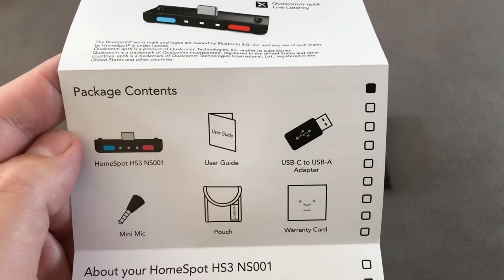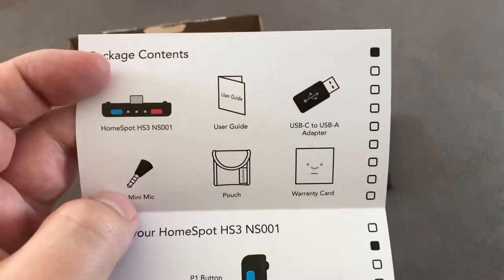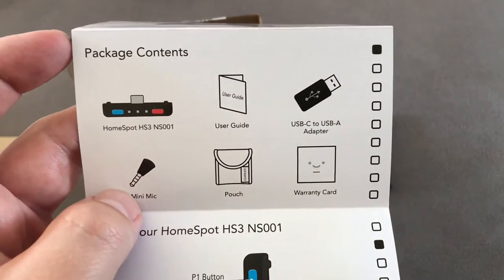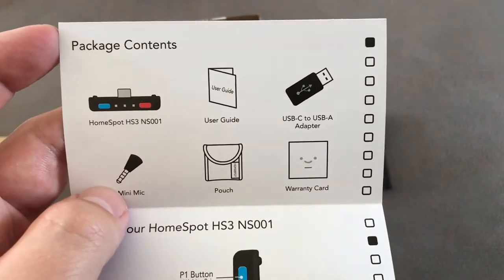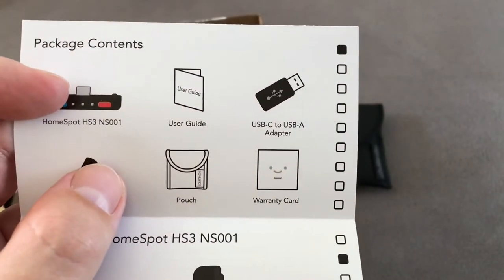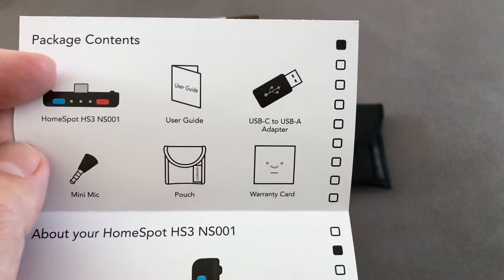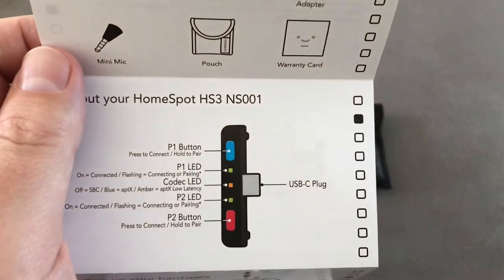Looking at what's actually included: there's the warranty card with the smiley face, the device itself, a mini mic that plugs into the stereo input of the Switch — so it does work as a microphone. If you're playing things like Fortnite you can use it to talk to your friends. It comes with a pouch, and it's got a USB-C to USB-A adapter so you can use the device plugged into the dock or any device with a USB port. I've used this with the PS4 and it worked a treat.